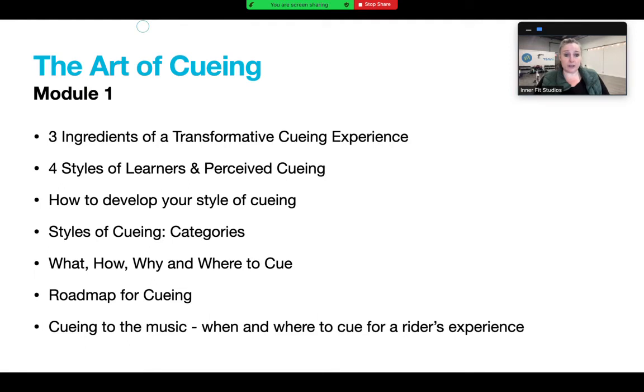We're going to talk about the three ingredients of a transformative queuing experience, the four styles of learning and perceiving cues, and how to develop your own style of queuing - I don't want people to queue like everybody else. We'll cover different categories of queuing: what, how, why, and where to queue, and we'll create a roadmap for queuing. Then we'll talk about queuing to the music, which bridges Module 1 and Module 2 - that's what creates the rider's experience.